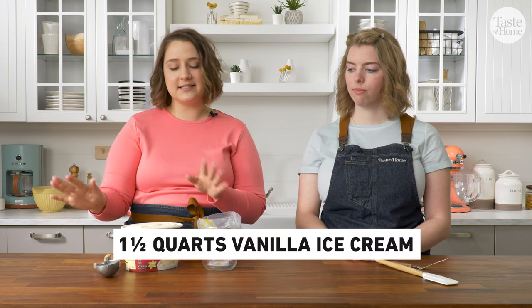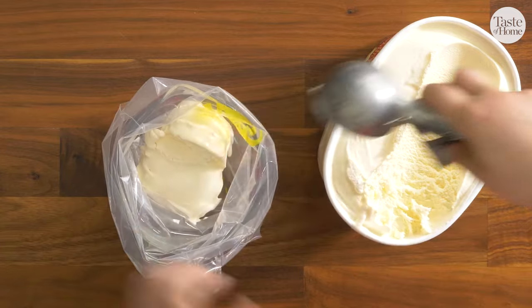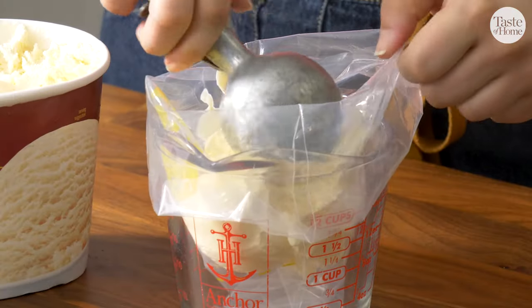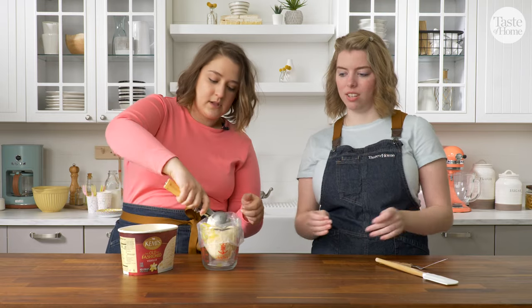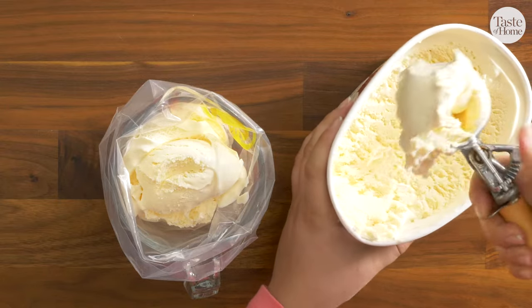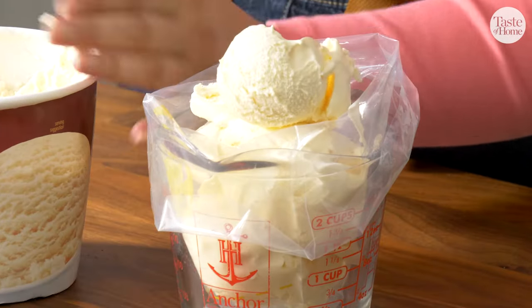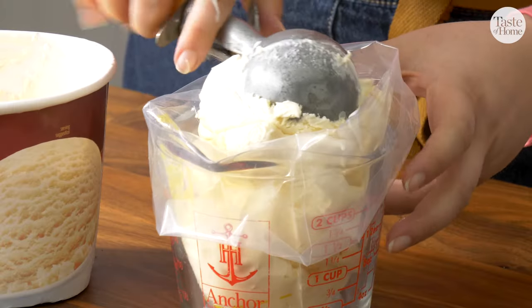Now it's time to start assembling our ice cream cake. We've taken our vanilla ice cream out and let it sit at room temperature for about 15 minutes, just so that it's soft enough to easily pipe into this piping bag. I'm just going to scoop about half of it in there. This is going to be used as a barrier that we're going to pipe around the edge of our cake, to help keep all of our layers inside so that when we frost it and cut it, they won't leak out.